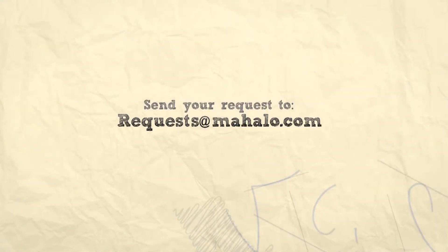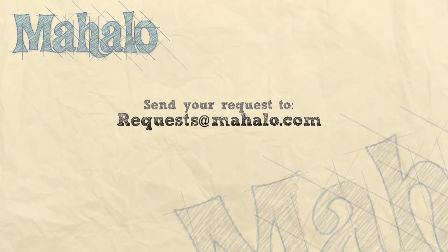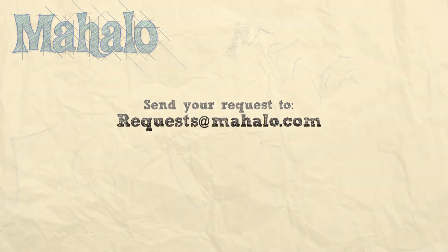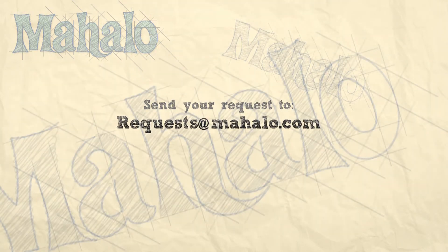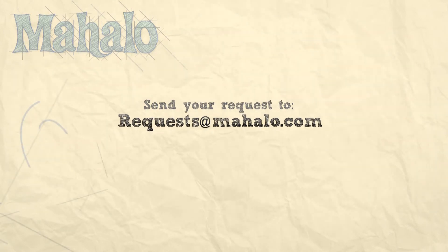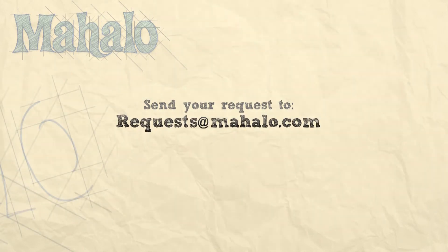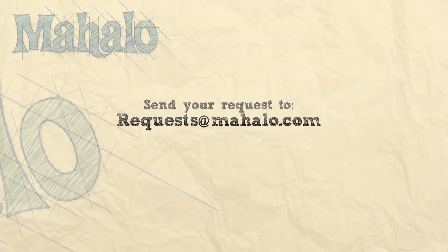Hey guys, thanks for joining me today. You're doing an awesome job. Keep up the good work. If you have any requests, please email them to request at mahalo.com and be sure to check out our other videos. Thanks and keep playing. Bye.